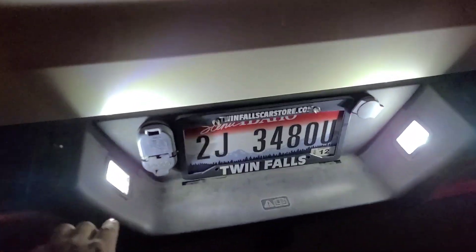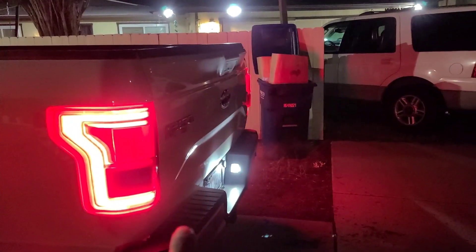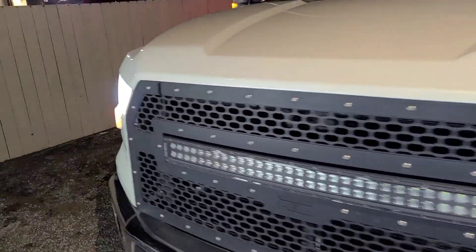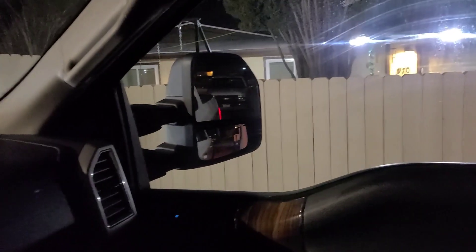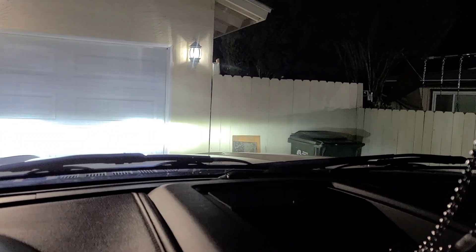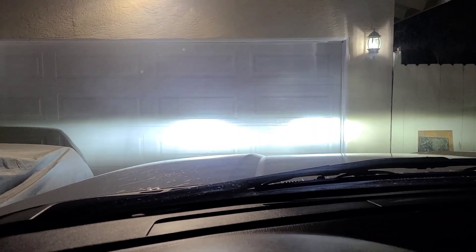I also went ahead and swapped these little license plate lights out with LEDs as well, so now my truck has full LEDs. It matches the license plate lights to the taillights — these are factory LED taillights, which I love. I don't think I would ever swap out those taillights. Now we've got full LED lights. Fog lights aren't on right now, but I can turn them on — and you can actually see that with the fog lights it extends so much further. Fog lights on, fog lights off. Kind of hard to see, but the headlights are definitely a lot brighter.